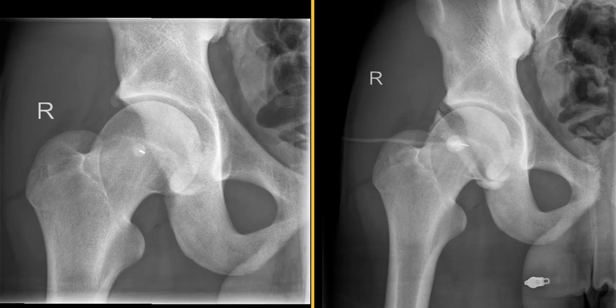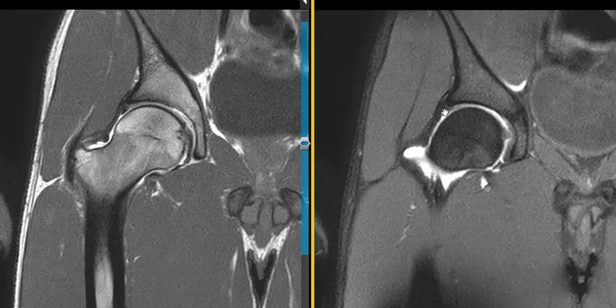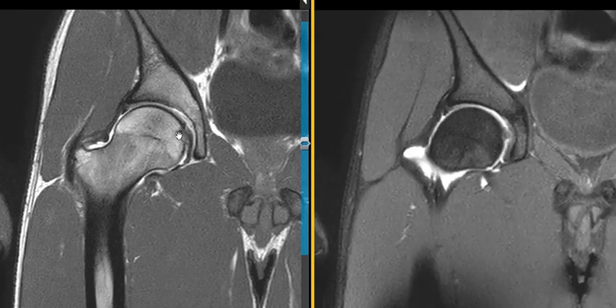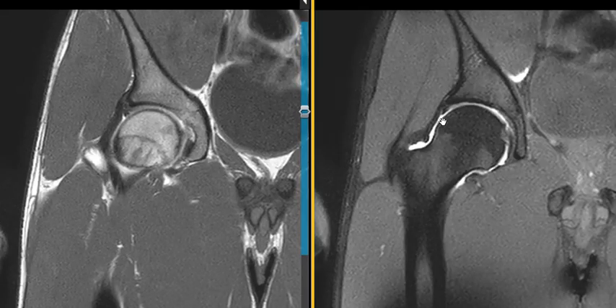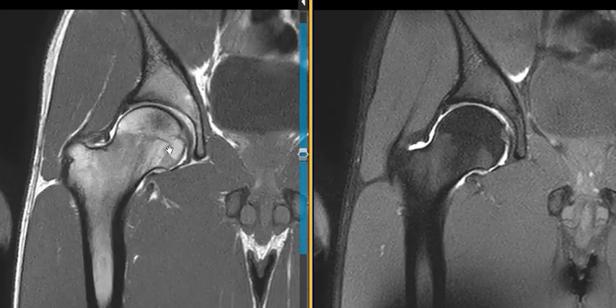Now we have some arthrogram images — MRI images with the joint filled with contrast. We see the white contrast in the joint here. It outlines this little triangle right here, which is the labrum. The patient has no obvious labral tear, and the femoral head looks normal. He didn't have any marrow edema in the femoral head.